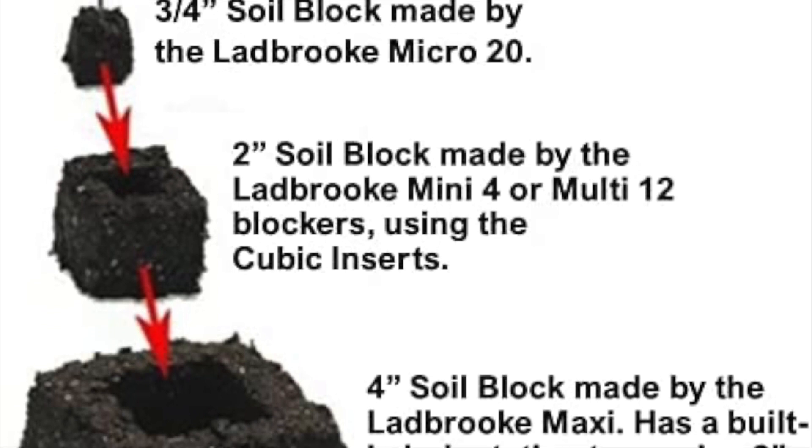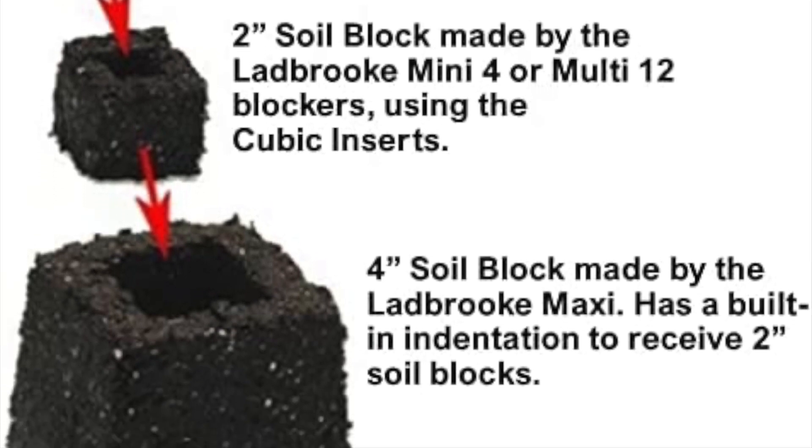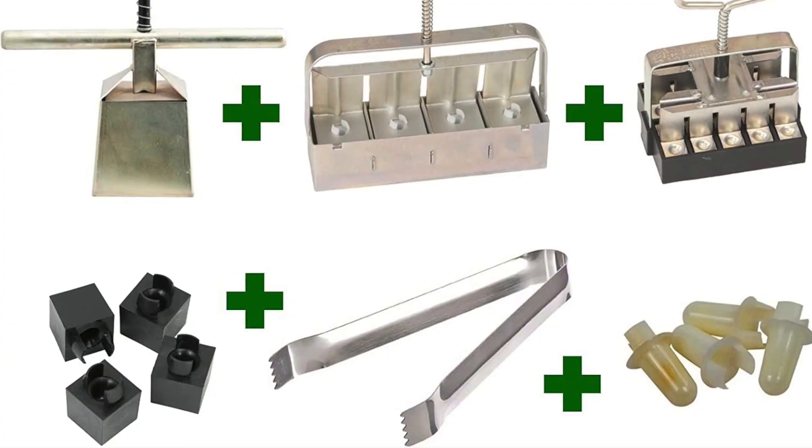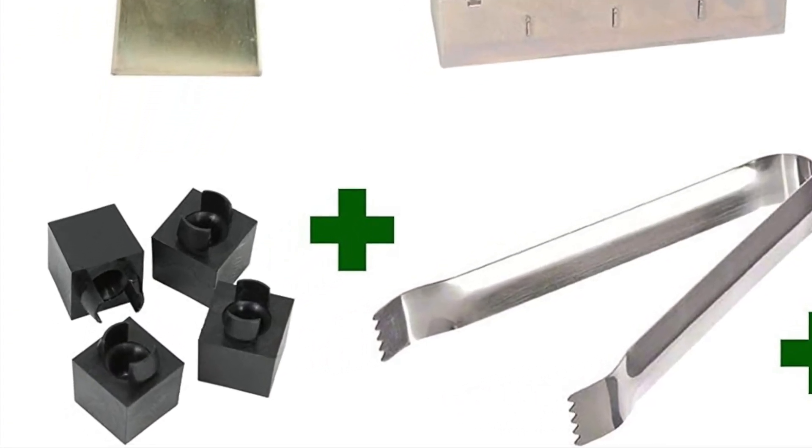Now, there is one more soil block size — the micro. If you use the micro to start your seeds, you can use the two-inch blocks to up-pot those, and the divot can be replaced with a little indentation so it accepts the micro.